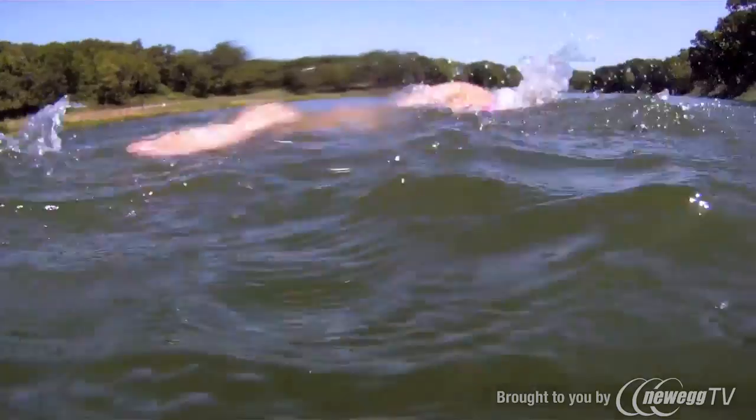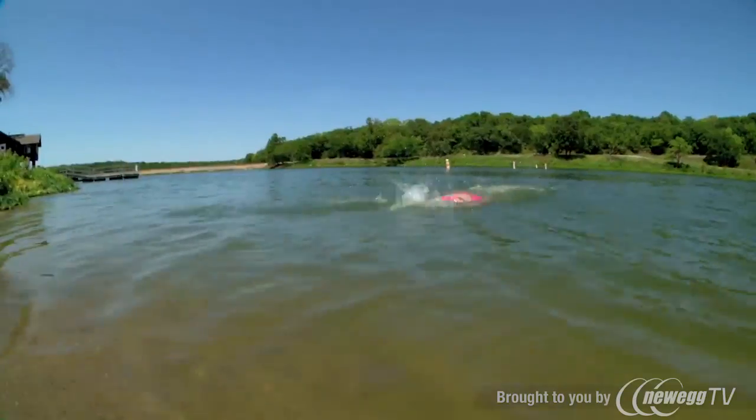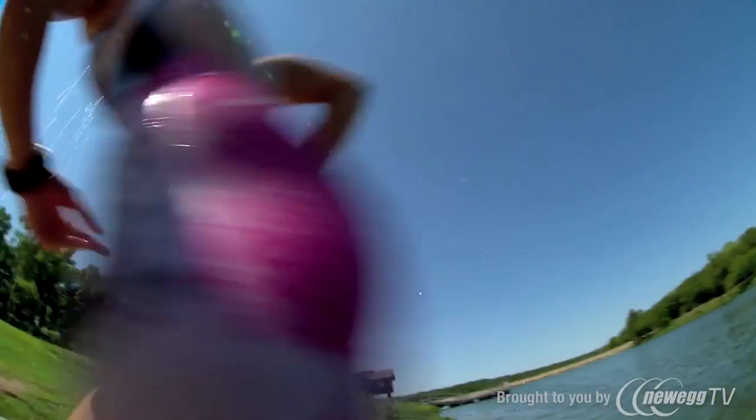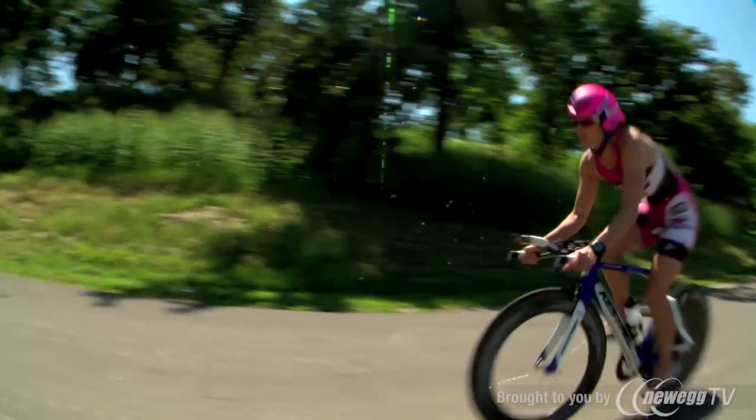The Forerunner 910 XT has features that allow you to connect multiple activities, like the individual legs of a brick workout or triathlon. With just one button press you can transition to the next sport yet still see a running total of your time and distance.